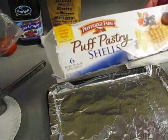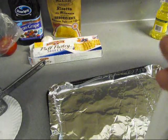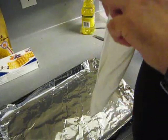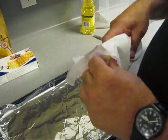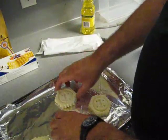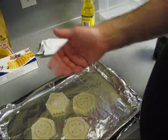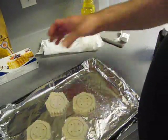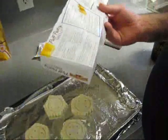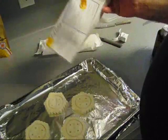We got some puff pastry shells here. Open the package and we're gonna put four of these on here — two, three, four. Look at the little faces on them; put them the right side up, they're gonna puff up. We got to bake them according to the directions.